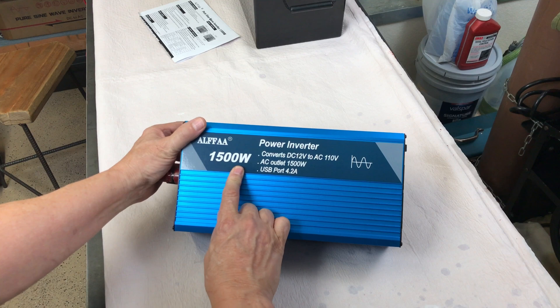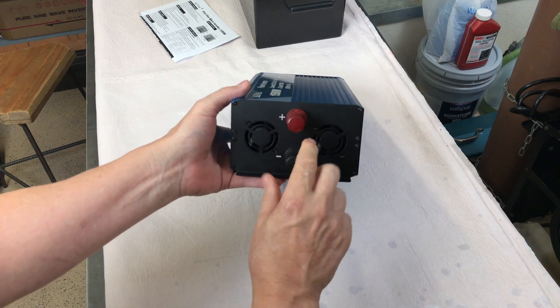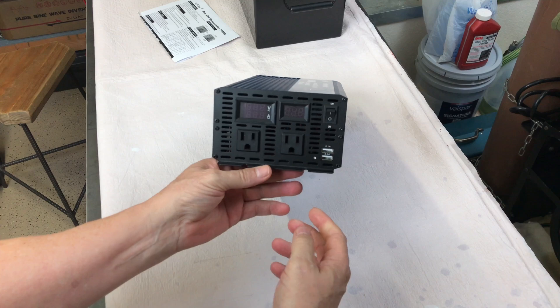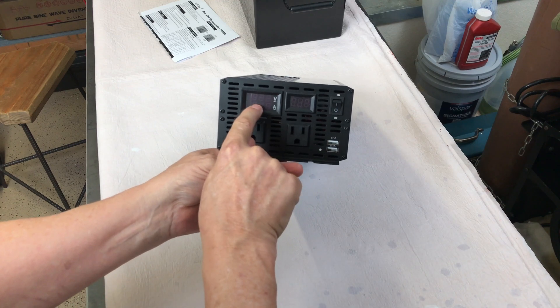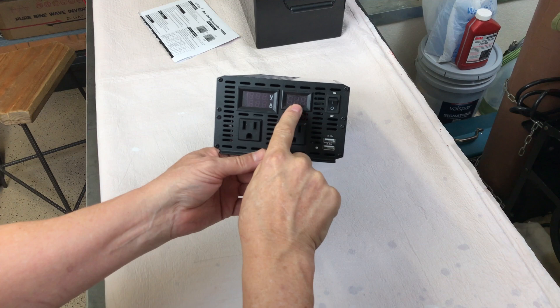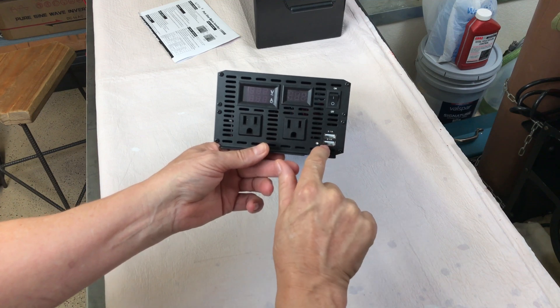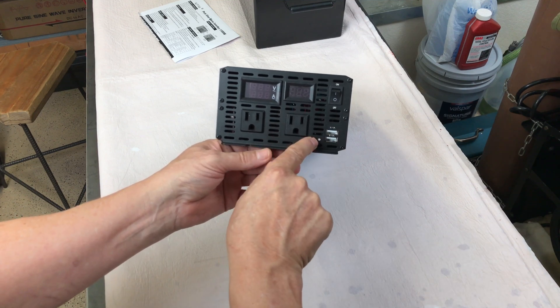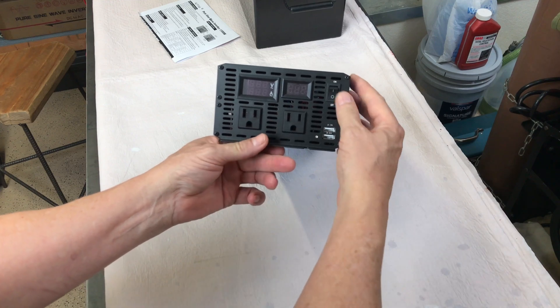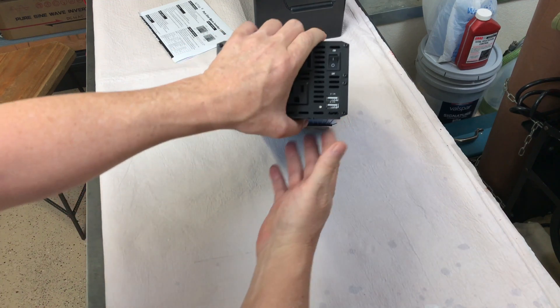ALPHA 1500W. We've got a couple of fans and the connections for your wiring to the battery. On the front side we've got a voltage and amperage display, and maybe this is battery voltage. Two 2.1 amp USB-A's, an LED light, two 15 amp 110 volt outlets, and an on/off switch.